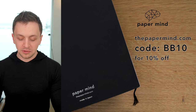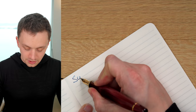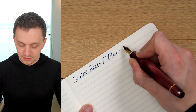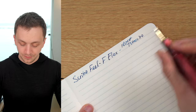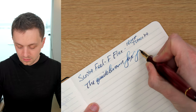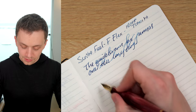I'm going to do the writing sample on a Paper Mind Mitsubishi bank paper notebook. These notebooks are really excellent with fountain pens, and for Blake's Broadcast viewers and subscribers, you can get 10% off with code BB10 at checkout. So this is a Scribo Feel with the fine flex nib, and this is the Roshi Tsukiyo ink.